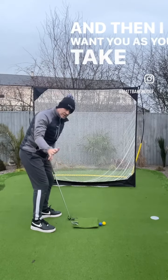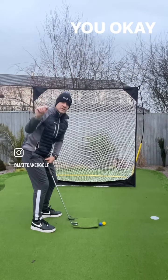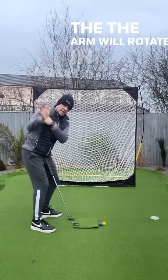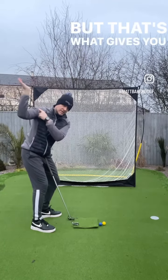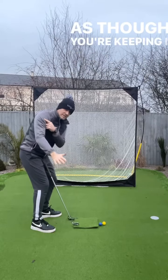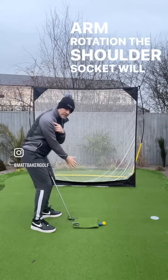As you take the club back, feel as though you're keeping that palm facing towards or away from you — from this direction, that way — all the way up to the top. The arm will rotate in the shoulder, but that's what gives you the correct position. For most of it, I want it to feel like you're going back almost as though you're keeping it to the ground, and then the arm rotation in the shoulder socket will take over.